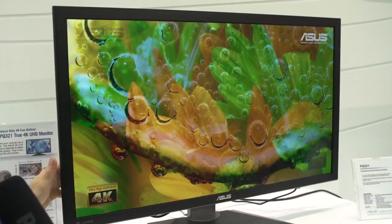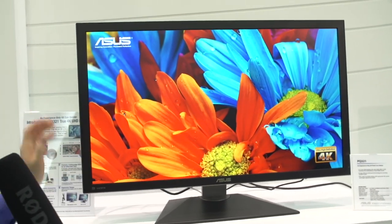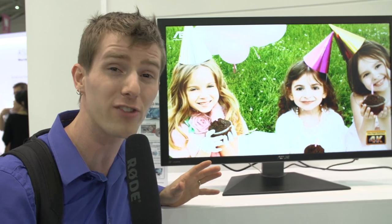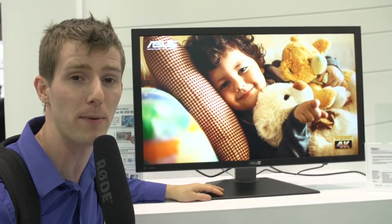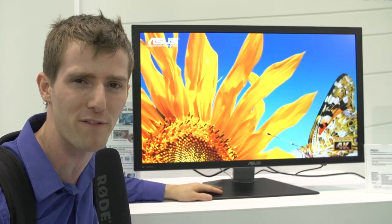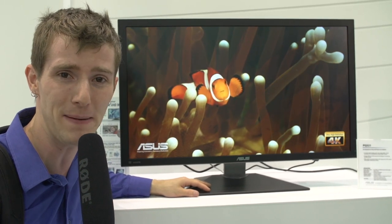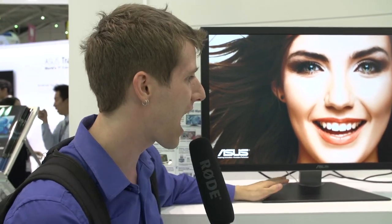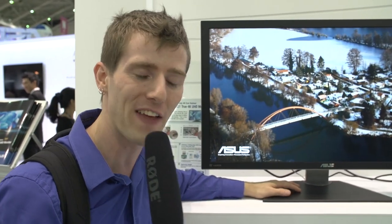It is a bit on the heavy side, as tends to happen with large format displays. I am incredibly excited about the gaming experience this is going to enable on the desktop PC. Pretty much any PC game going back to like Quake 3, you can manually key in a 4K resolution and run at ultra-high-def 4K. Thank you for checking out our coverage of ASUS monitors, notebooks, and tablets. Don't miss any of our show coverage from Computex 2013, and as always, don't forget to subscribe to Linus Tech Tips.